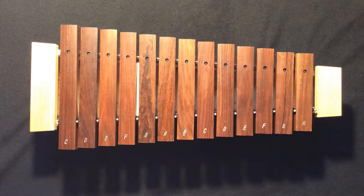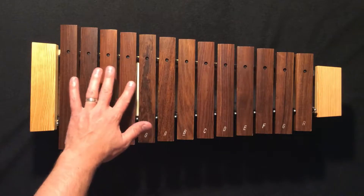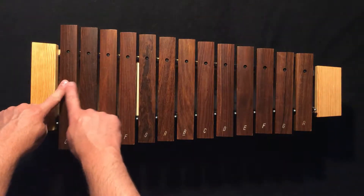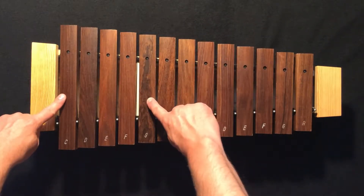The first thing we need to do is find our notes. Our left hand is going to live down at the very lowest note on our instrument, C. Our right hand is going to skip, skip, skip, play, and find a G.